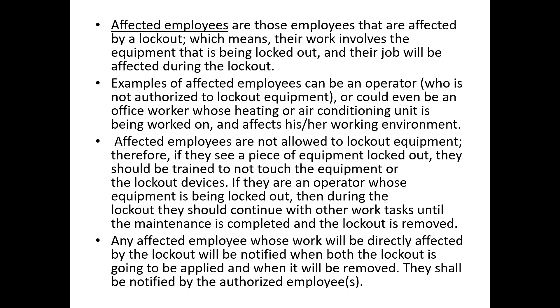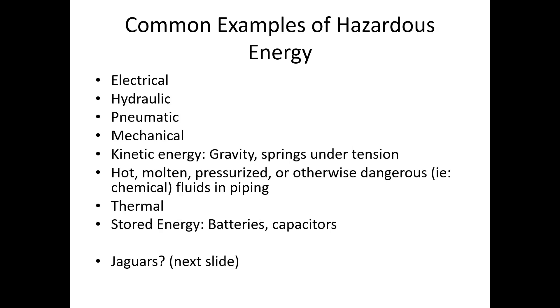Affected employees are not allowed to lock out equipment. If they see a piece of equipment that is locked out, they need to be trained to not touch or mess with it or the lockout devices. If an operator's equipment is being locked out, they should go do other work until maintenance is completed and the lockout is removed. Any affected employee whose work will be directly affected by the lockout will be notified by the authorized employees when both the lockout is going to be applied and when it will be removed.